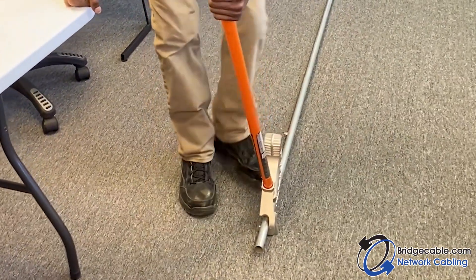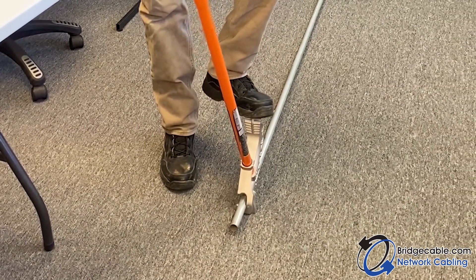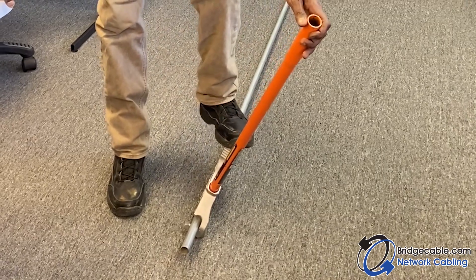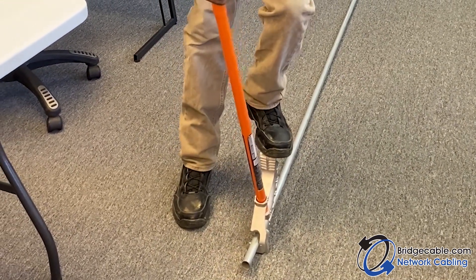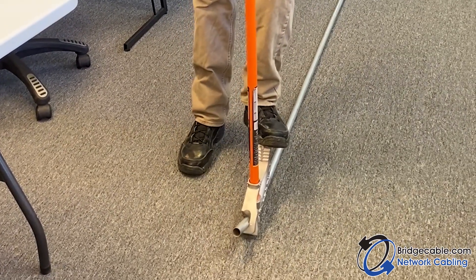You want to bend the pipe but you don't want to pull with your arm — you want to push with your foot. About 90 percent on the foot, 10 percent with your arm. With that being said, we're going to start bending it. I'm going to go slow so I don't mess up.